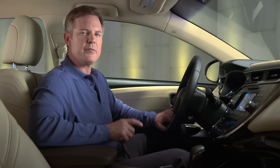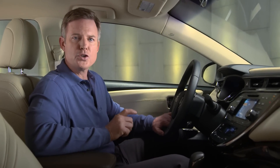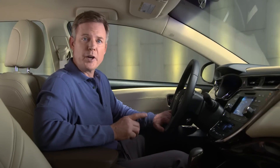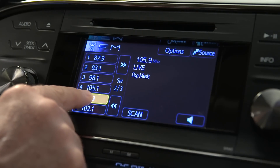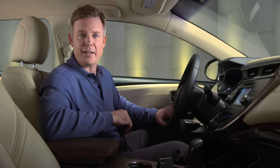To program a preset, first tune in the station using the seek track arrow buttons or the tune scroll knob. Press and hold the on-screen button you want to program until it beeps. If it was already displaying a frequency, that station will be replaced.